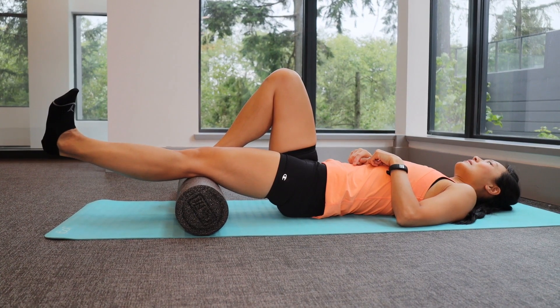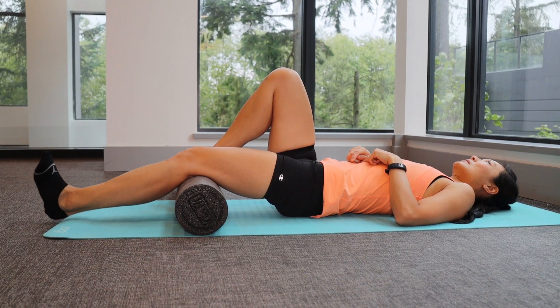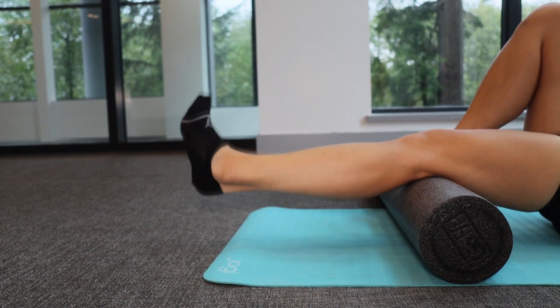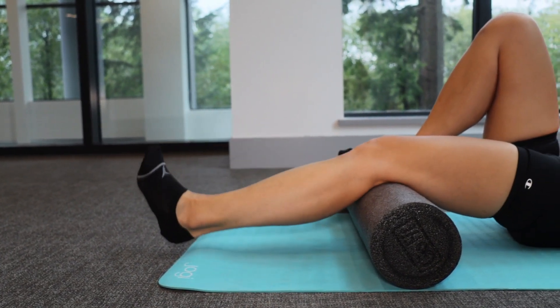With the third exercise, you can use a foam roller or a couple of pillows and place it underneath your knees. Lie on your back, straighten your knees, and hold for three seconds, then slowly lower the leg back to the start position. You should feel a tightening in the front of your thighs when doing this exercise.